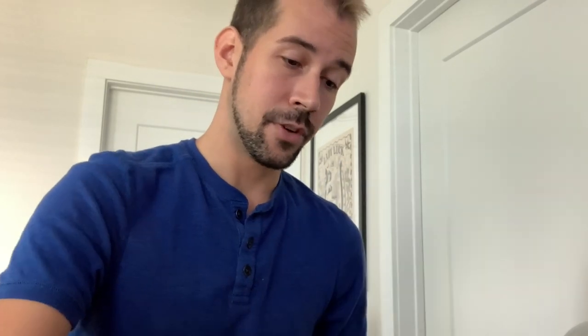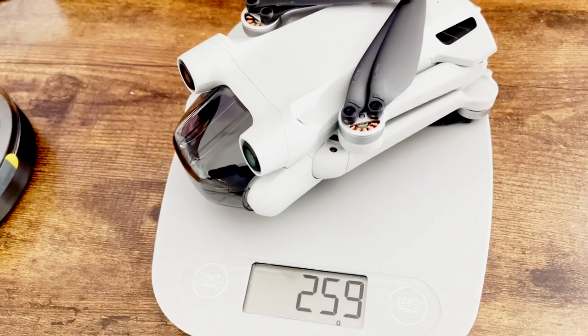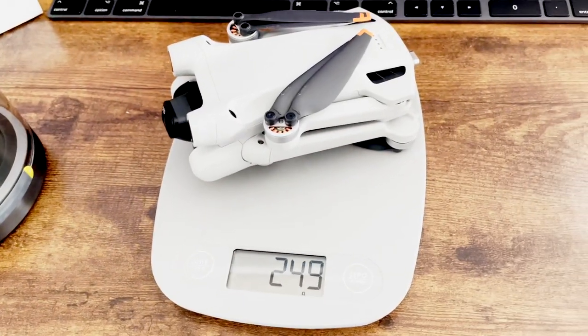One of the biggest things I was worried about was whether attaching this little piece to the back of the drone would push it past the weight limit where I'd need to register it with the FAA — that's under 249 grams. With the cover on it gets to 259 grams, but without the cover it's at 249 grams, so I still think it's safe to fly and just leave that little charging piece in there.